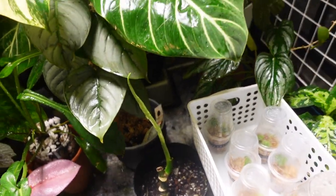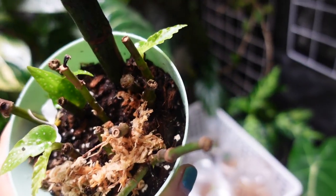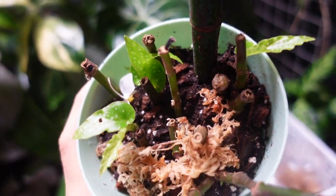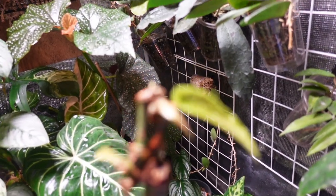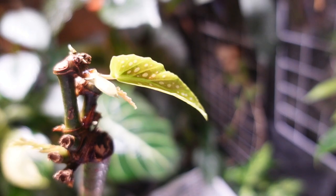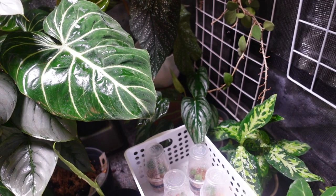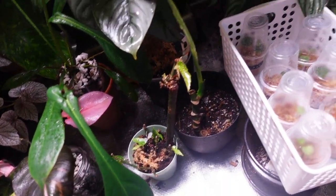This is a propagation project of my begonia tamaya - I just put a bunch of stems in there and it looks like they've started to leaf out. This big chunky stem on top also has new growth happening. It was growing in the open environment and just didn't do well, so I decided to chop everything and restart the plant over.